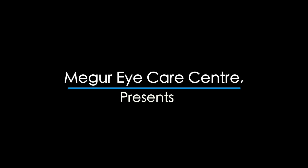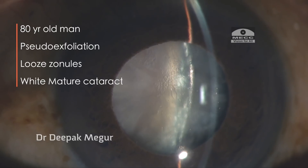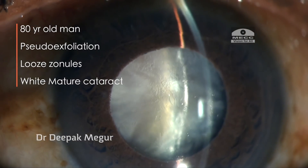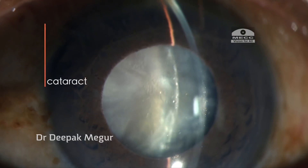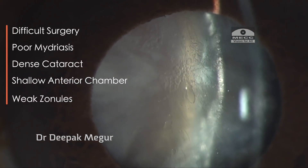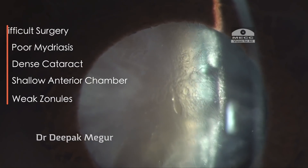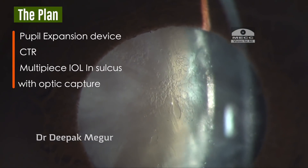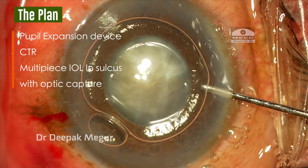Today's case is about an 80-year-old man with pseudoexfoliation, loose zonules, and a white mature cataract. Because of these multiple complexities, I'm expecting a difficult surgery. Poor mydriasis, dense cataract, and a shallow anterior chamber with weak zonules all have to be dealt with. The plan is to use a pupil expansion device, a CTR to stabilize the bag, and a multi-piece IOL in the sulcus with optic capture.